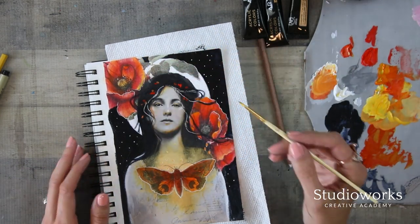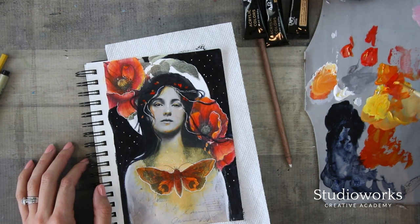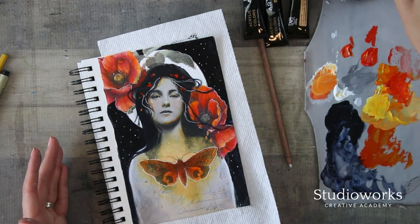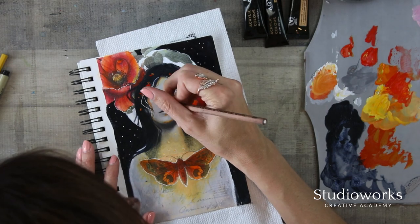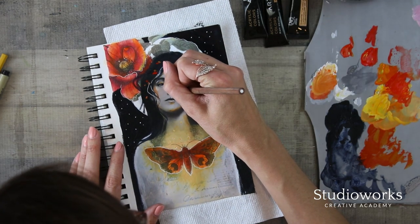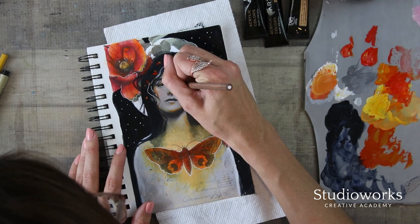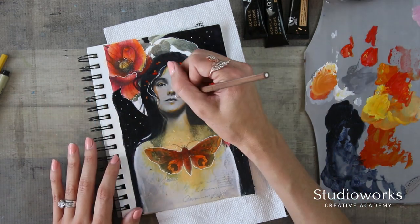Don't forget to look at it and say where could I change something, where could I edit something. Being able to self-analyze your work is really quite important. And then of course I'm adding in the light in my favorite spots, which is like the corner of the eyes and the bow of the lips.